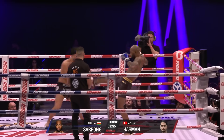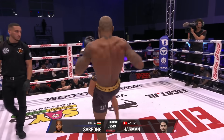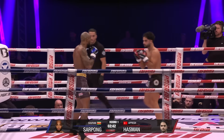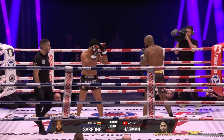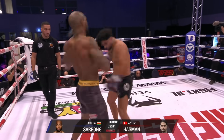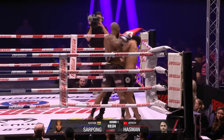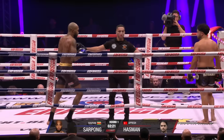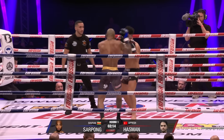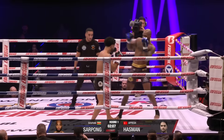Nice right hand by Sikom. Nice push kick from him today. Throwing the shots like he means it. Nice push kick from Hasman. Hasman's chin's a little bit too high - sort of holds it a little bit straight. Sort of both do, really. Hasman has like no expression on his face. Hard low kick from him. It's what we expected - boxing and low kicks from Hasman.